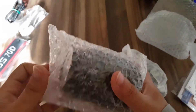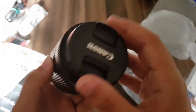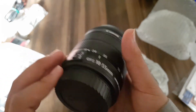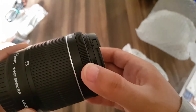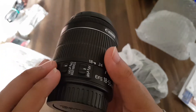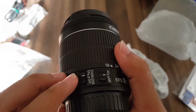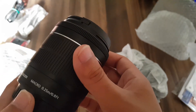Let's get the kit lens out. I also bought a 50 millimeter f/1.8 lens along with the camera. This is the 18 to 55 millimeter lens — this is the focus ring, and this is used to zoom. It comes with image stabilization, which is quite nice for videography.